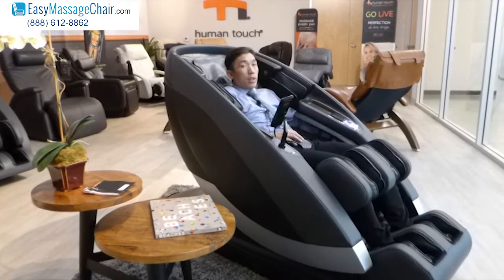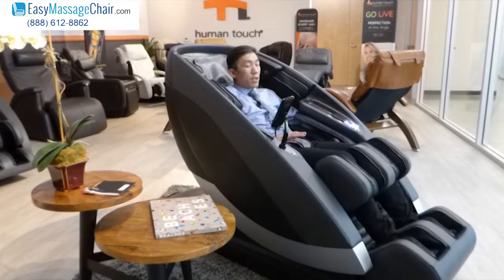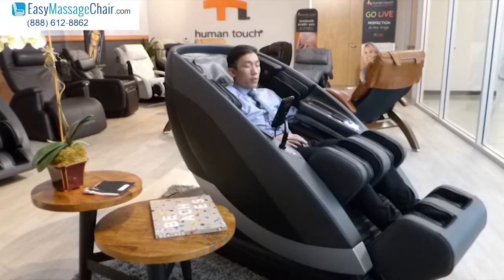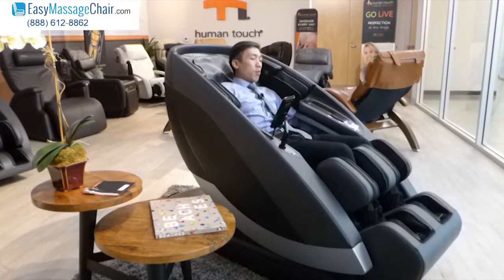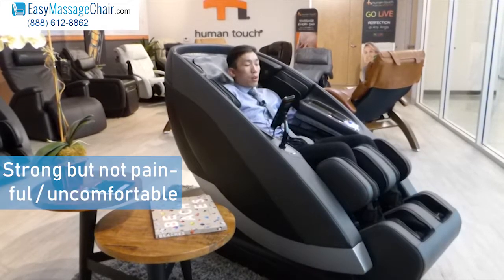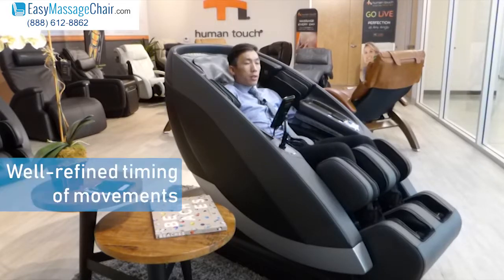One thing I love about the Supernova is that the massage quality is really smooth. You may have tried some massage chairs that have a lot of features but just don't feel good — they feel rough. This is quite the opposite. In a lot of massage chairs I feel like I need to get away from the rollers because they're too painful. For the feet and the glutes, this one does not feel that way at all. It is a strong massage, but without feeling painful or uncomfortable. The timing of the movements is just really, really well done.